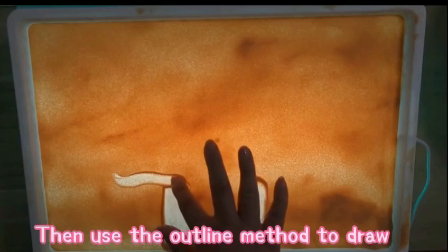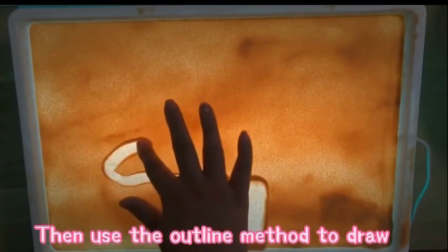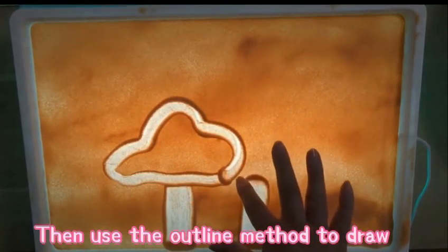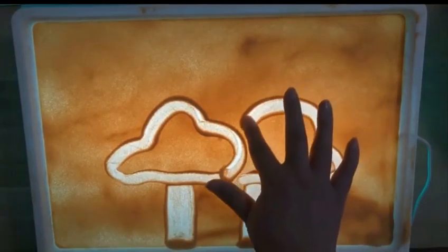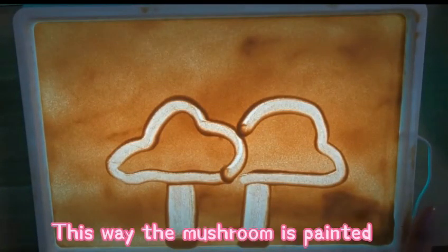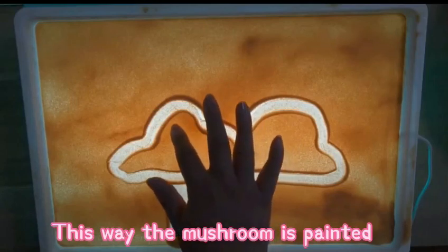Then use the outline method to draw. This way the mushroom is painted.